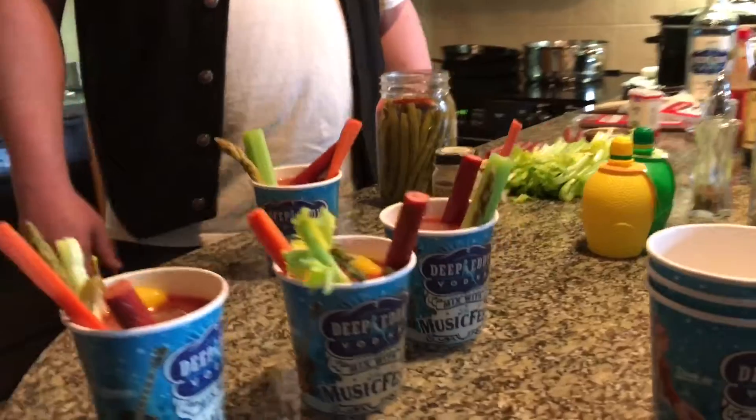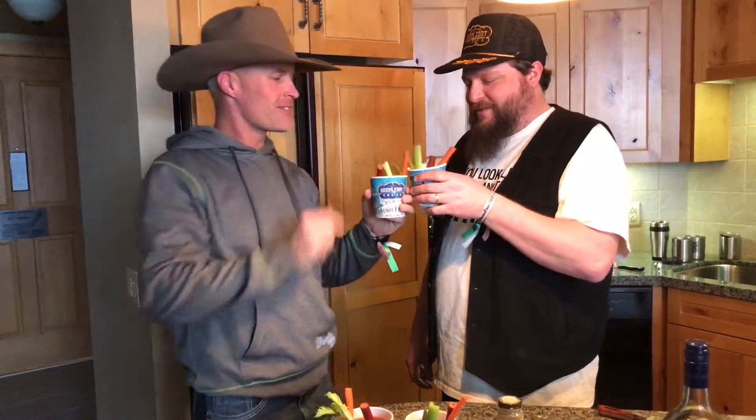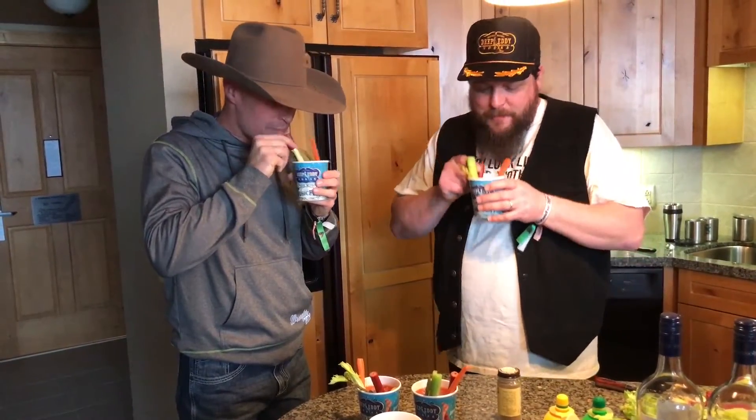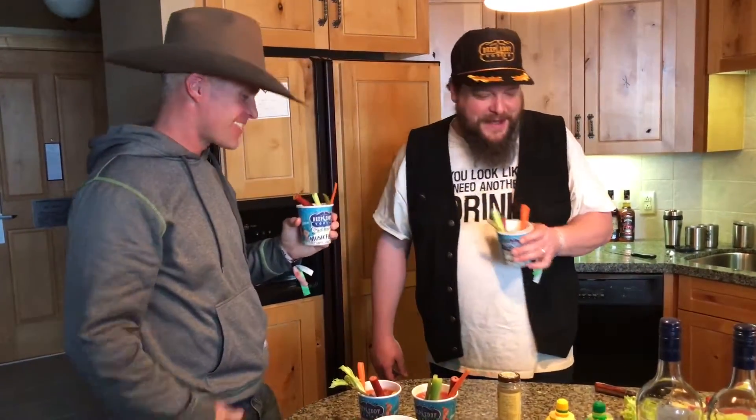Boom boom boom boom! There you have it — Muzzy's Mop Bucket Bloody Marys. Cheers, buddy. Cheers, man. Thank you. That was pretty cool. I'd say that's pretty good. Mighty fine. Not too bad.